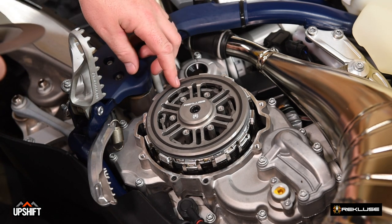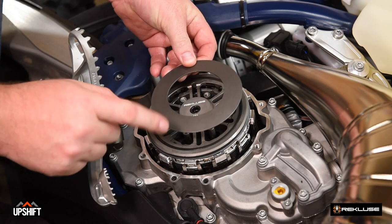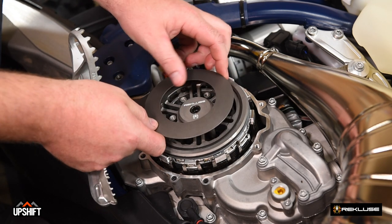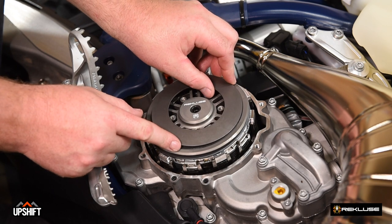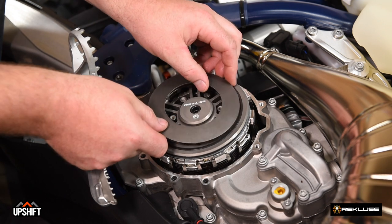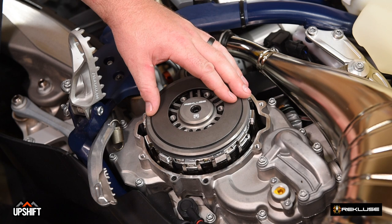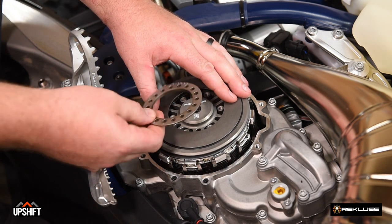Now that our spring slider ring is installed, we'll install our bevel spring — this is the OEM bevel spring. We're going to install it with the orientation cup side down. The orientation with cup side up is incorrect — make sure you're installing it cup side down. After this is installed, just hold it in place and we're going to go ahead and install our spring ring.